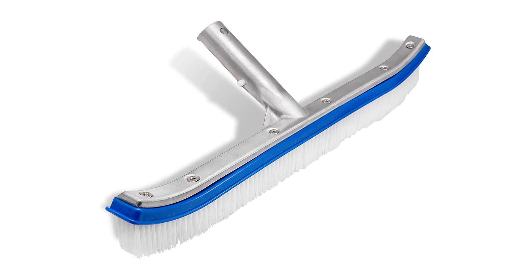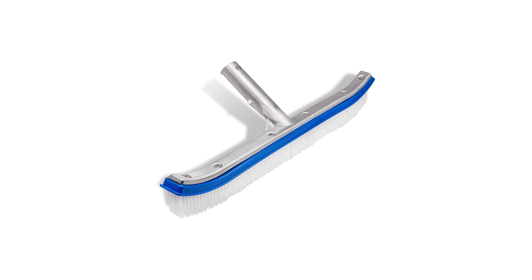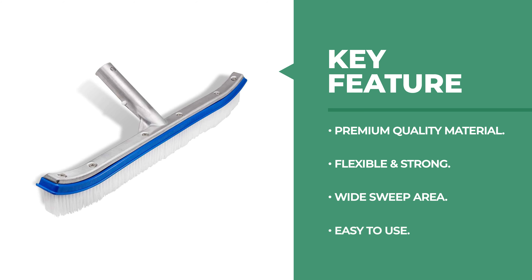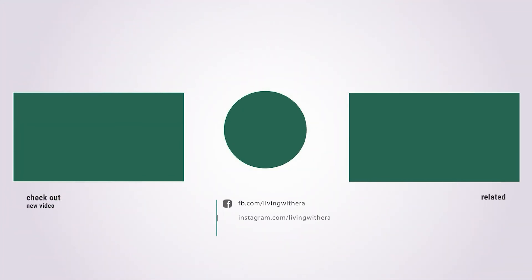It fits standard extension pool poles, and with easy clips you simply connect to a pole and get brushing right away. It is a perfect choice for cleaning walls and tiles of the pool, home, and hotel, and is also suitable for scrubbing bathroom floors and raking leaves off roofs.